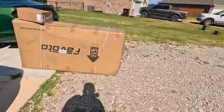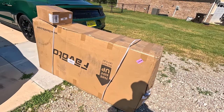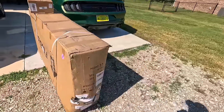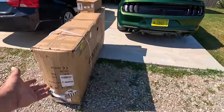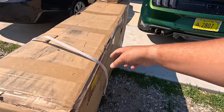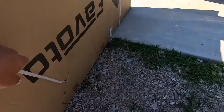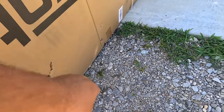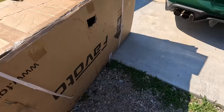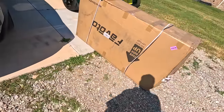And then I got one more complaint. This package says 'This Side Up, Do Not Lay Flat' — I promise you it was laid flat and they've got the wrong side up. The box is broken, the strap is broken — it's ripped all the way through to the bike. So this bike is probably damaged. What a shame.